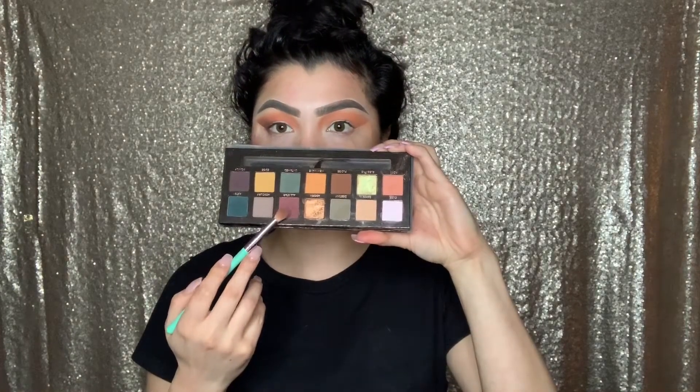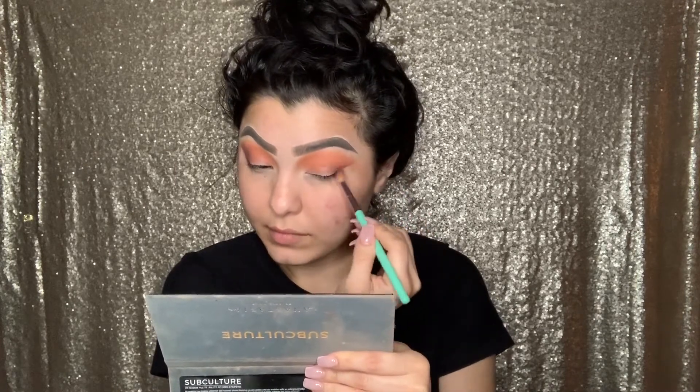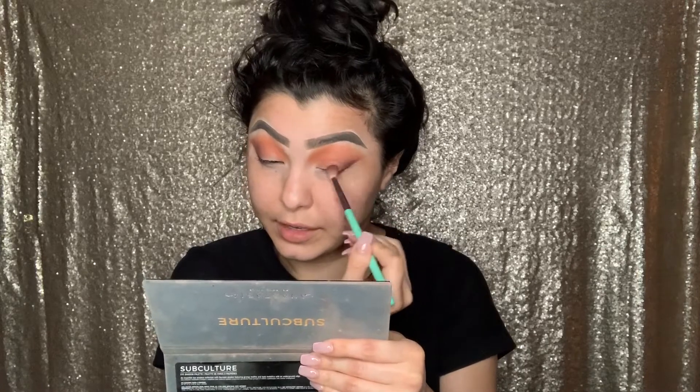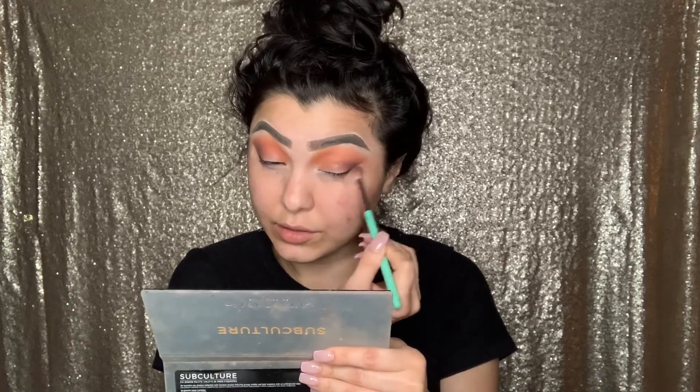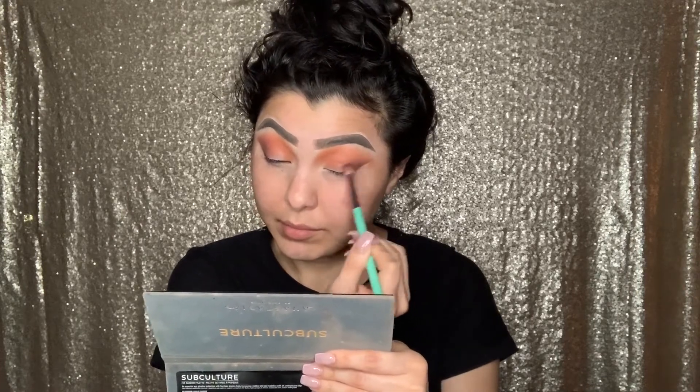The next color we're going to be using is All Star. Using the same brush — tap it off — and I'm just going to use this color a little bit at a time in the outer corner of my eye and try to get that blend in. This is a little difficult to blend because it's a purpley base color, and purples are very hard to blend sometimes. But if you do it a little bit at a time, it's actually really easy. Remember, we want to look blended — we do not want to look like a mess.